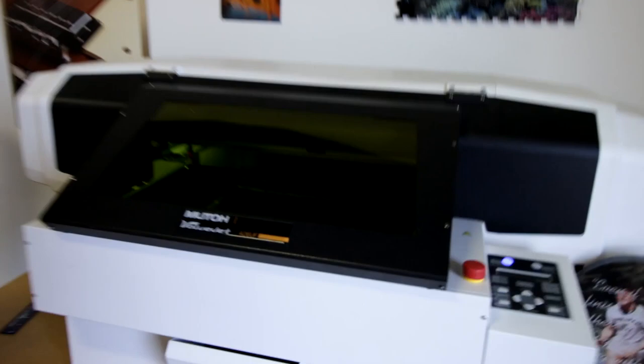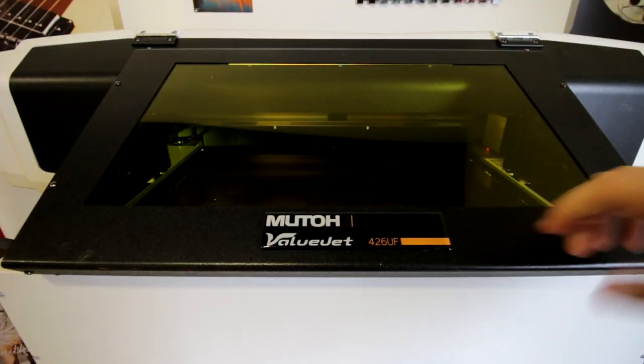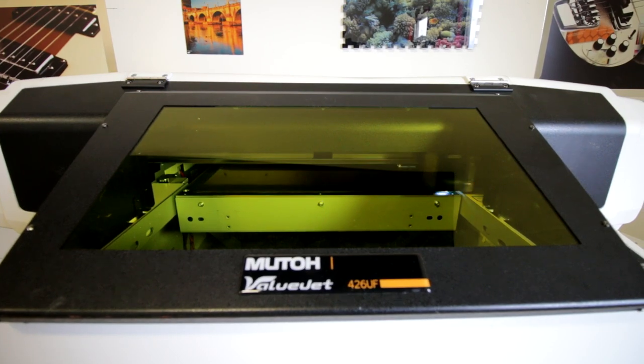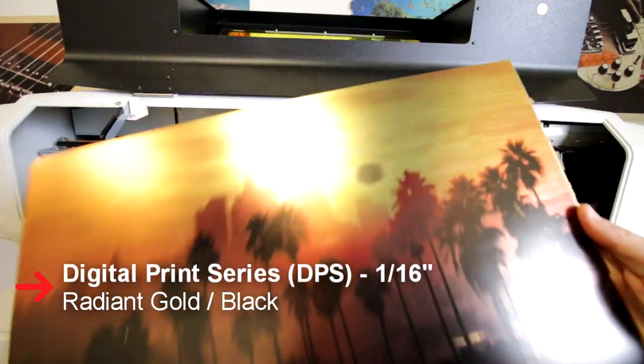For printing the clocks, we used our MUTO VALUJET 426 UV printer. Trotec offers engraveable plastic sheet products that are also print-receptive. Trotec's Digital Print Series line is developed and designed for printing with UV and LED-curing inks.